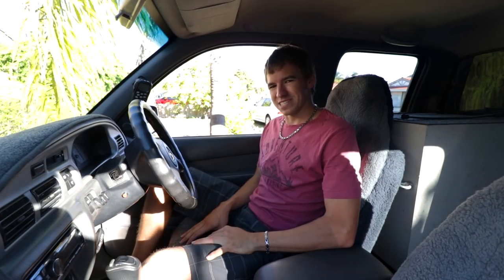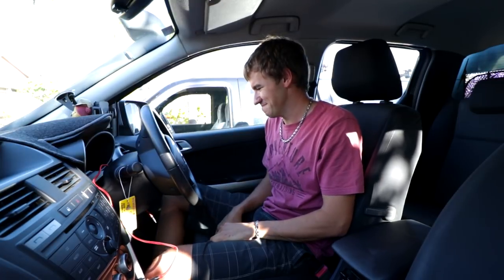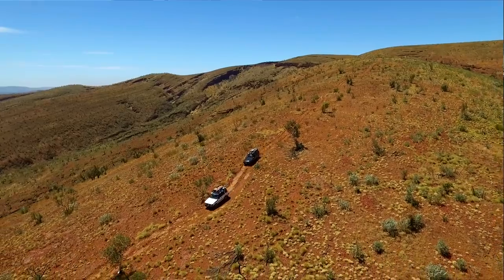A good mate of mine, Joel — you might have seen him in some of my other videos — sent me a link to an ad on Gumtree for a new car, and before I knew it, this happened. I was in a 2012 Mazda B250. After having the old Mazda Bravo since 2011, so seven years, that car has done so well. I'm going to miss it, just trying to sell her off now.